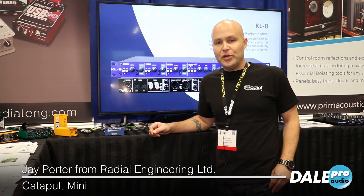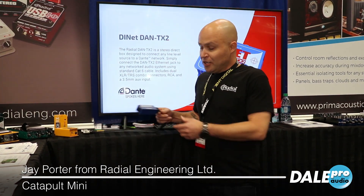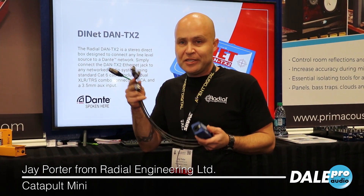Hi, I'm Jay Porter from Radial Engineering, here at the AES show in New York. Another new product we have here is the Catapult Mini. Real simple — plug in your Cat5 cable shielded to an XLR breakout, so you get male XLRs or female XLRs: analog audio over Cat5.